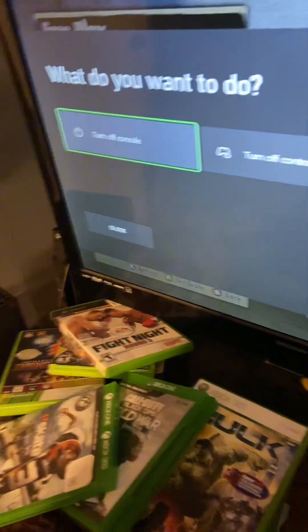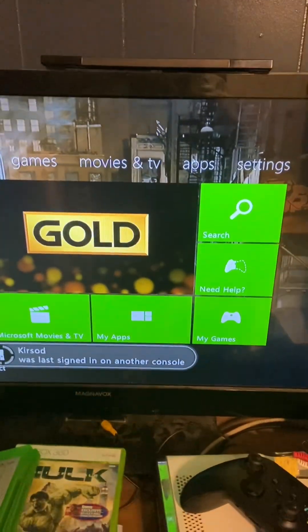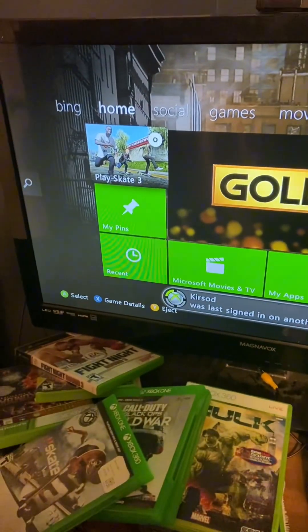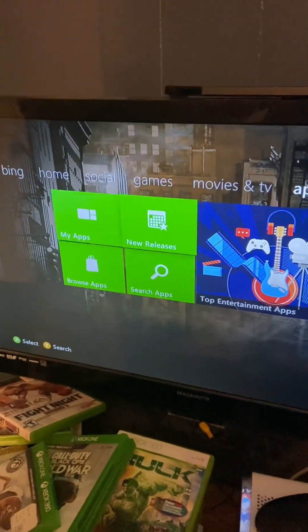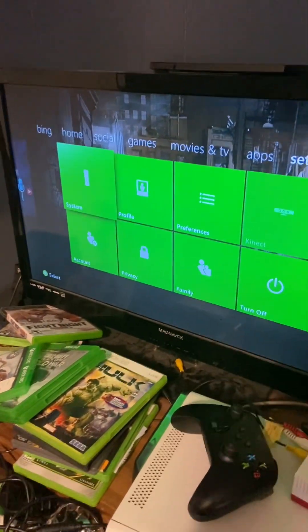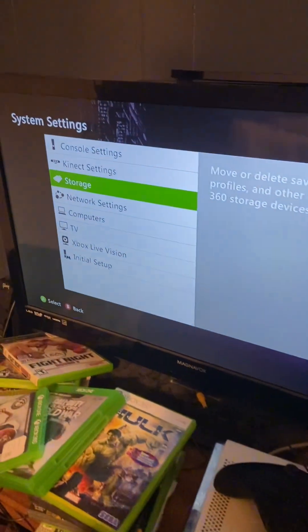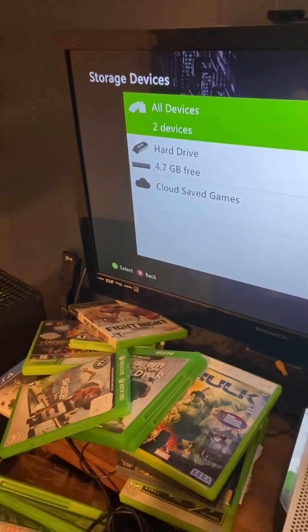Basically the first thing you're going to do is switch over to my 360 here, prepped up before I did this video. First things first, you're going to go to your storage. People will say you need Gold and everything, but this is after they started putting support for Xbox 360. I'm not sure if you need to, but you're going to go to your system, go to storage. If you're doing it for 360 you want to do hard drive; if you're doing it for the newer Xbox like the Series X you can go to cloud save games.